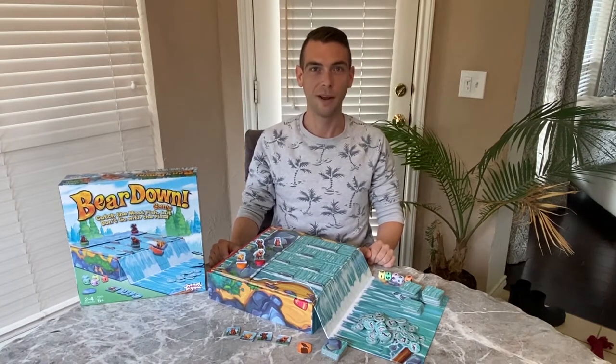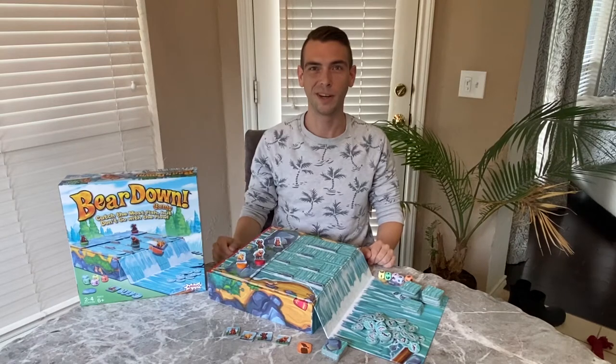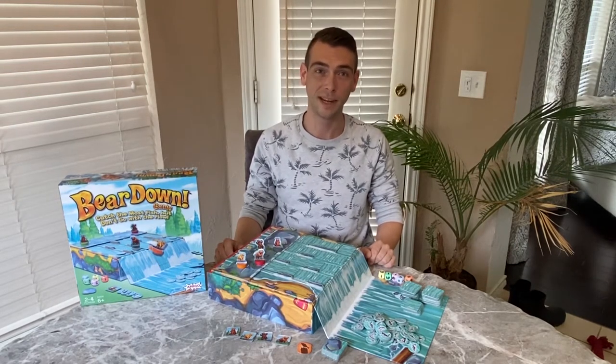Today we'll be talking about Bear Down, a two to four player game for ages six and up that's all about taking risks to catch as many fish as possible without going over the edge.